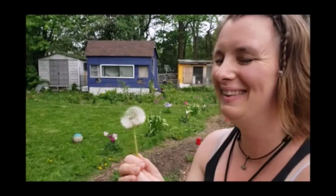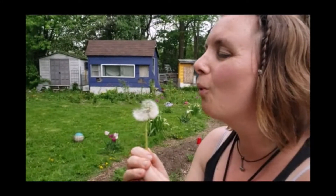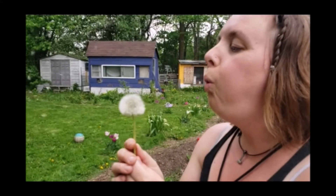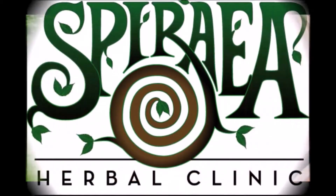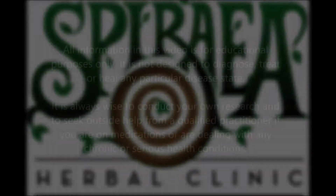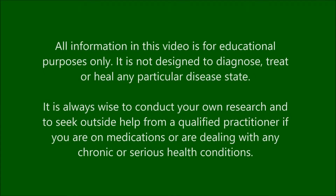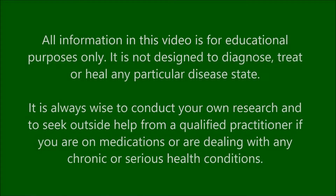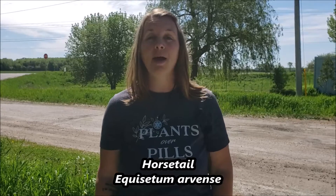Hi everybody and welcome back to the channel. In today's video we're going to learn about a plant that's as old as the dinosaurs. So did anybody guess the plant I'm talking about? Today we're going to be learning about horsetail, botanical name Equisetum arvense.